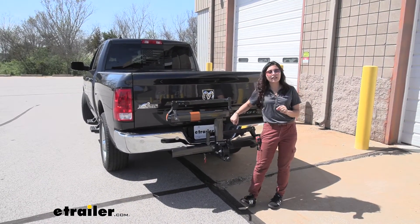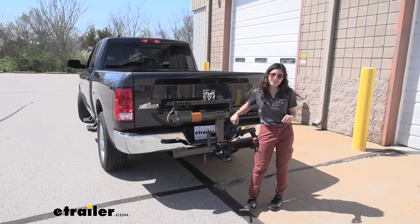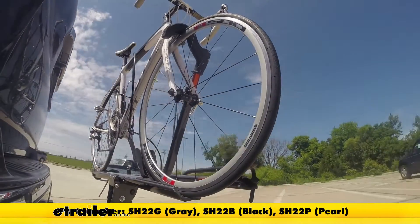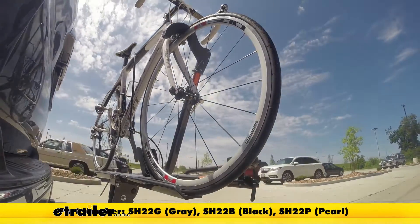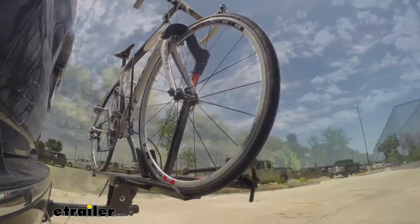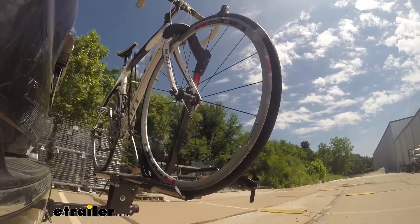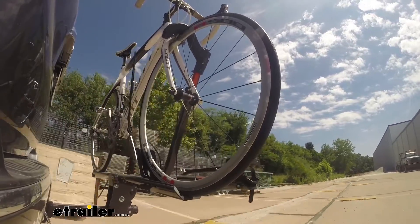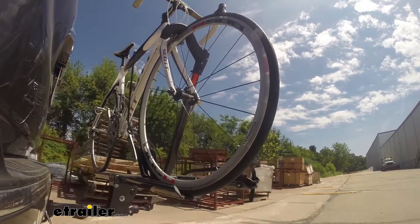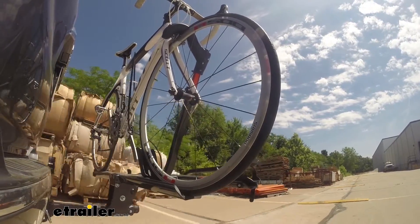And that was a look at our Kuat Sherpa 2.0 2 bike rack here on our 2018 Ram 1500. This is our test course. First the slalom, which shows side-to-side action such as turning corners or evasive maneuvering. Then on to our alternating speed bumps, which shows twisting action such as hitting curbs, potholes, road debris, or uneven pavement. And last, the solid speed bumps, which shows up and down action such as driving through a parking lot or parking garage, or driving in and out of a driveway.